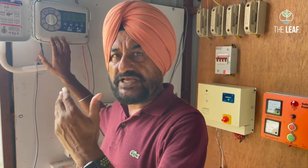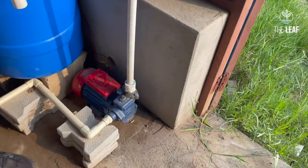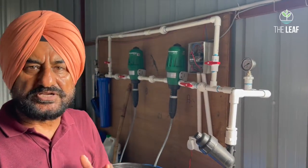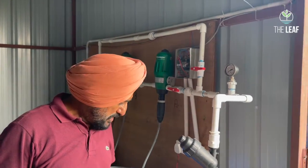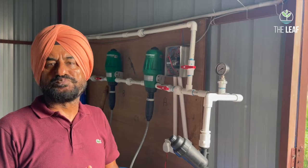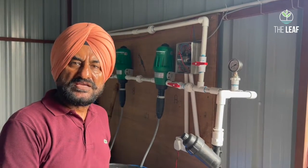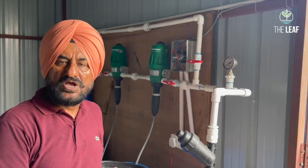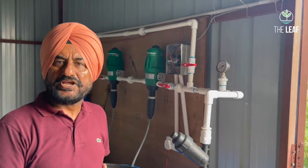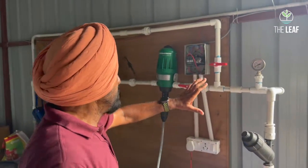This controller also fires the irrigation pump. Here we have a 1.5 horsepower pump — some people use 5, 6, or 7 horsepower, but that is not required at all. This is a long-head Crompton motor with a head of 65 meters and a discharge of 6,500 to 8,000 liters per hour, which is sufficient for a hydroponic system. This single 1.5 HP pump can serve a farm with 16 sectors, equivalent to roughly 8 acres.